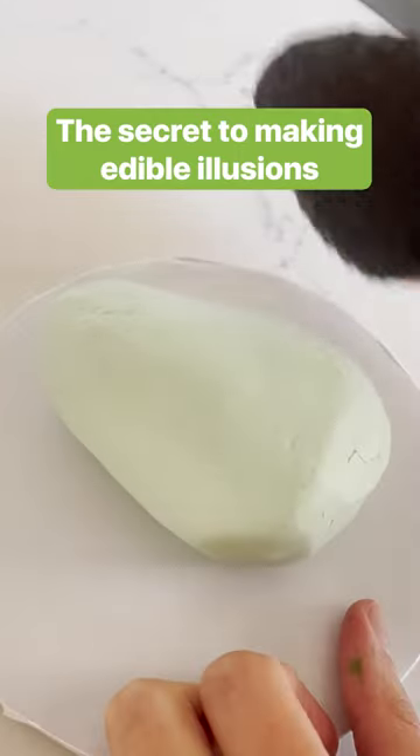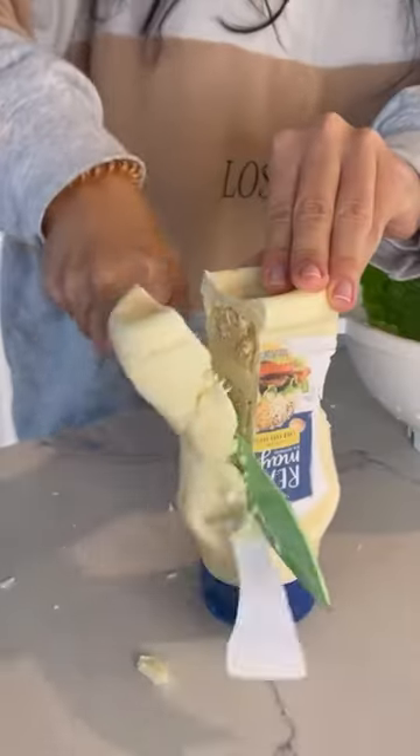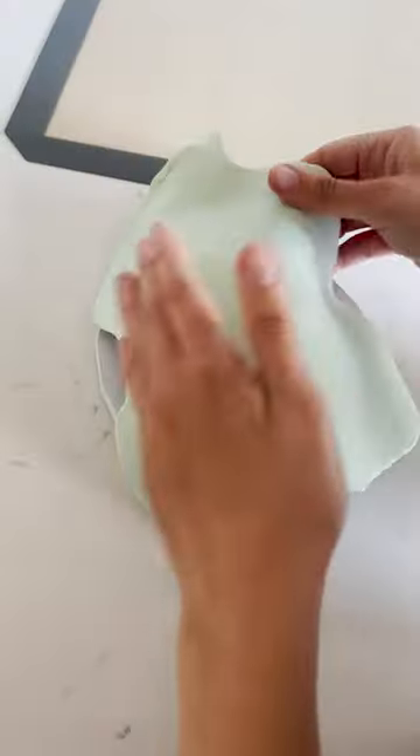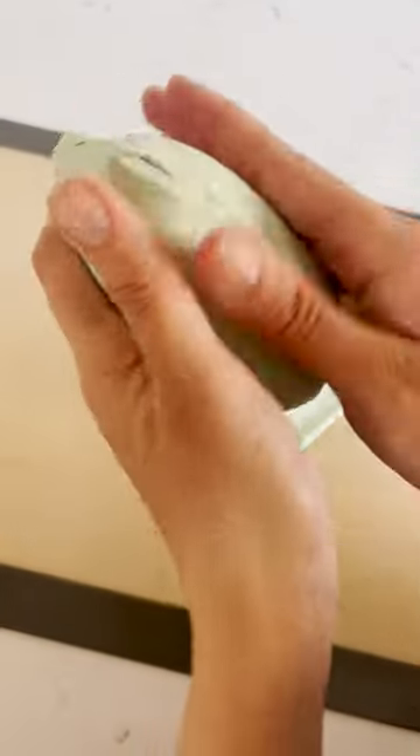The avocado cake took me two and a half hours to make. I've been making realistic cakes for about four years. I use modeling chocolate to realistically decorate the cake by covering the entire cake.